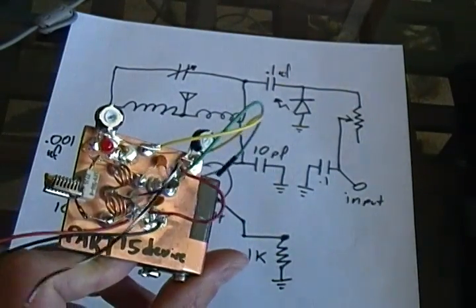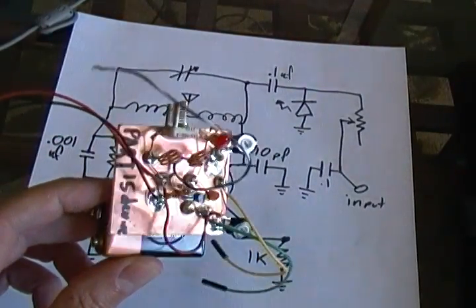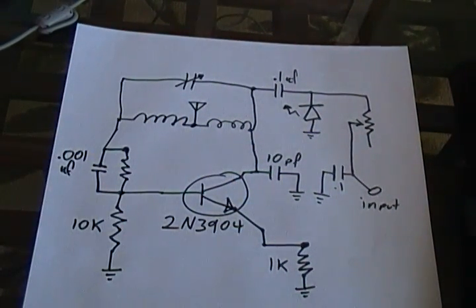Part 15 device. It's legal. It only works for about 15 feet, so we're not going to be taking down any major Los Angeles radio stations with this and therefore staying out of trouble. And that's it. Thank you.